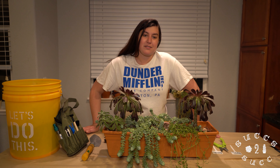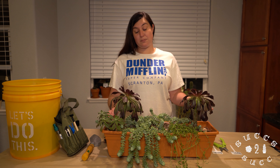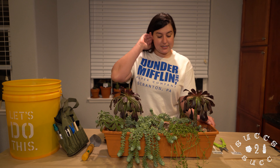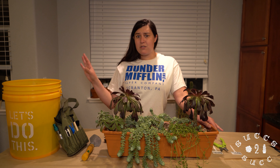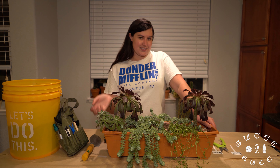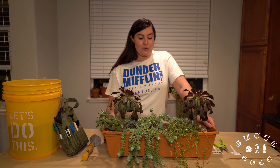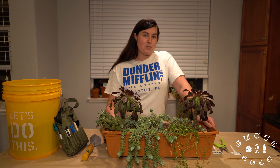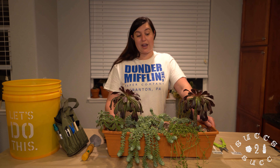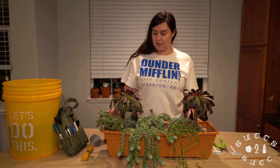I believe the best thing to do with this pot is to go ahead and pull it apart. I'm thinking I'm going to put my sedums and donkey's tail in a whole other arrangement — kind of like a hanging basket, which will be really cool. The rest of them look really pretty. I want to pull it apart and take a look at what the mealybugs have done to the roots, because I've found mealybugs on the roots of some strands of bananas.